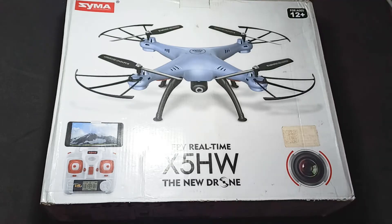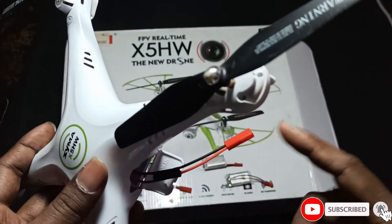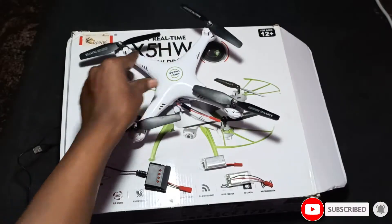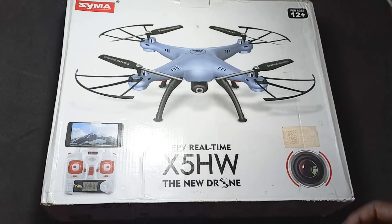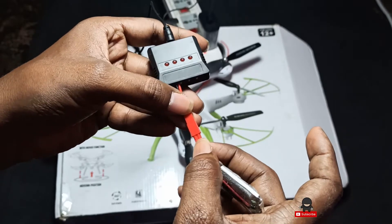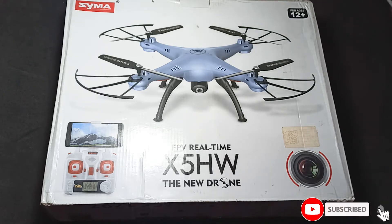Hi all, welcome to Dido 3D Tech YouTube channel. In today's video, we'll see how to add a new battery for this Syma quadcopter — adding a new battery and a new charger. The existing charger is not working and the battery is also gone, so I need to install a new battery. For that battery I also need to make a charger, so let's see how we can do that.